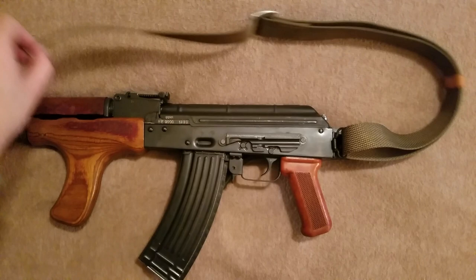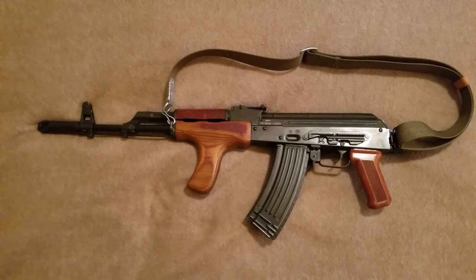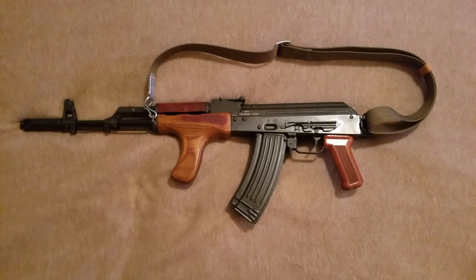Flipping it over, there's the side rail. The wood is a little more worn on this side. We've got the serial and date — 1990. This is a 1990 parts kit. That seems to be the norm; pretty much all of the parts kits coming into the country are going to be either 1990 or 1991.